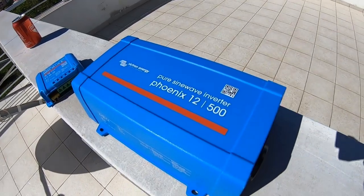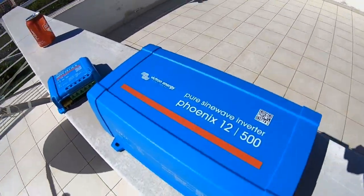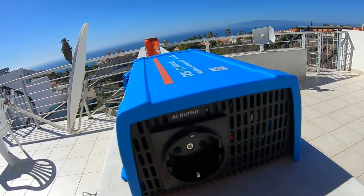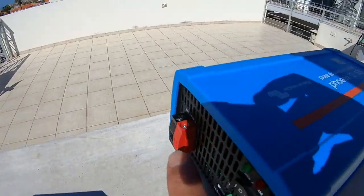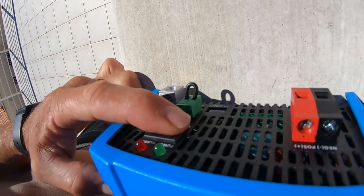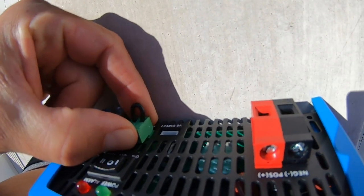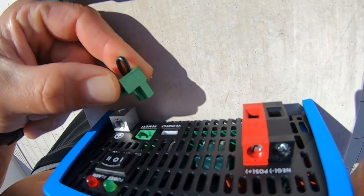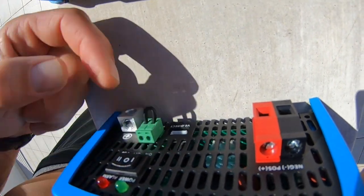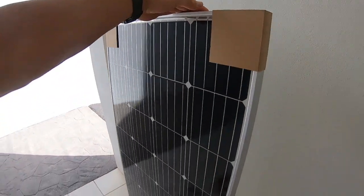Here is our PureSign wave inverter. It has an AC output and a battery input. On, off, VE Direct for your Bluetooth dongle — which we don't have — and VE remote relay so we can remotely turn it on or off.